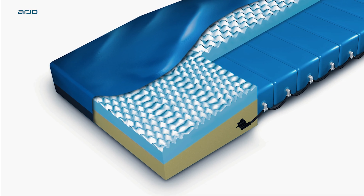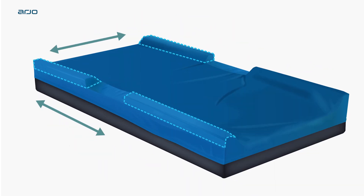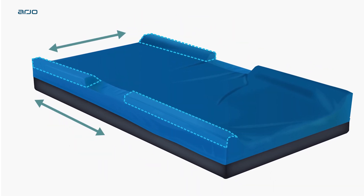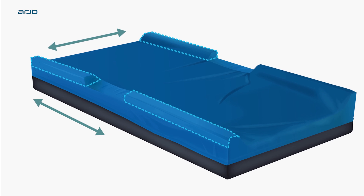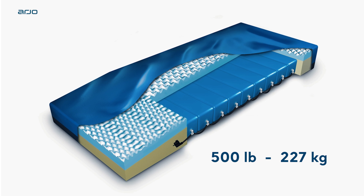The sloped heel section helps to redistribute pressure away from the vulnerable heel area. Optional raised side bolsters help to facilitate patient ingress and egress, accommodating patients up to a maximum user weight of 500 pounds.